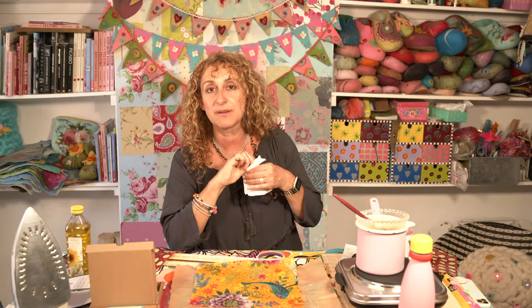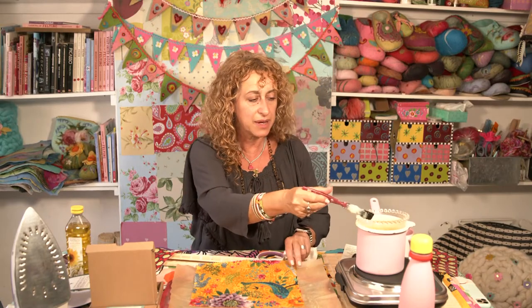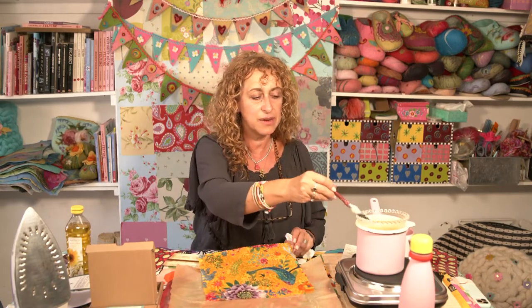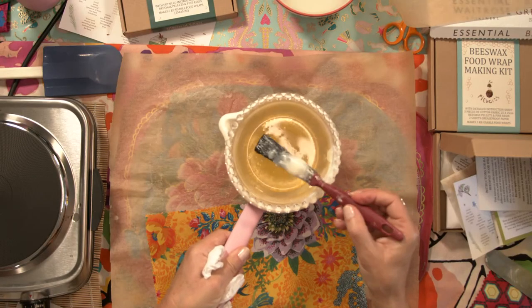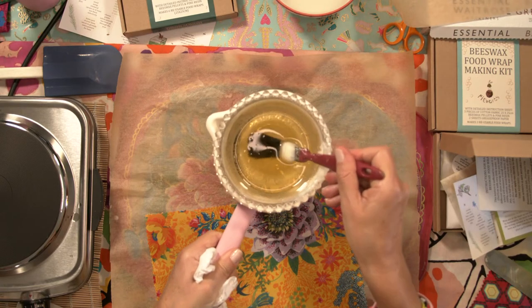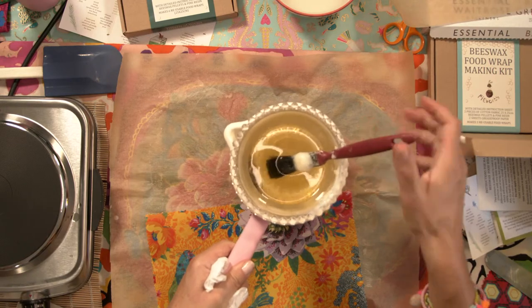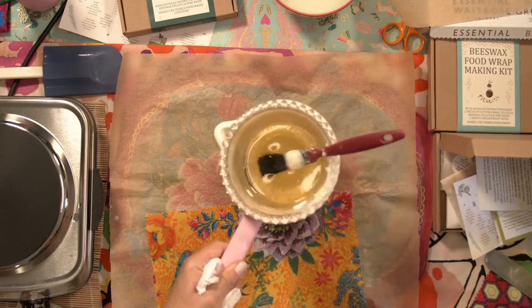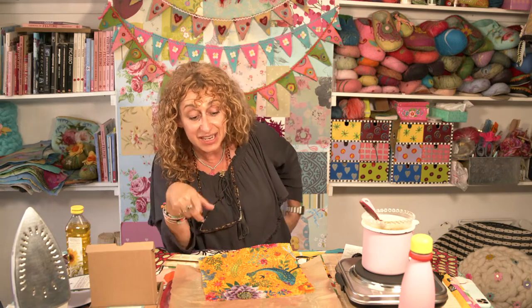As this is cooling down a bit, can you see how it's solidifying on my paintbrush? You would need to increase the heat again to get this completely melted before you carried on using it. So I just want you to be aware that it does go like this when it starts to solidify. If you were making a whole load, you would just keep it on a very low heat, just enough so it stays liquid and you can carry on using it.